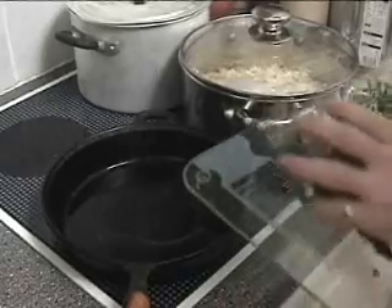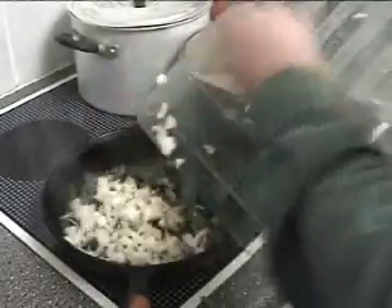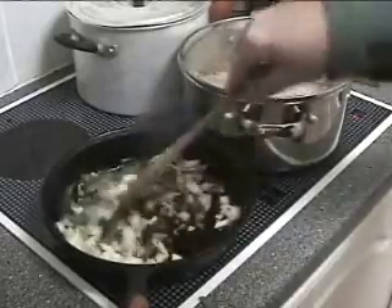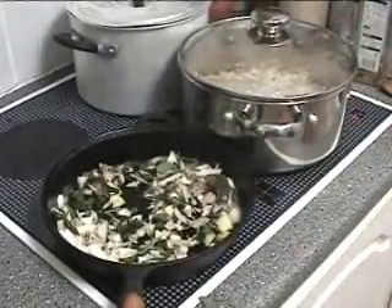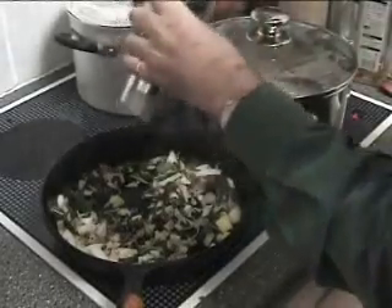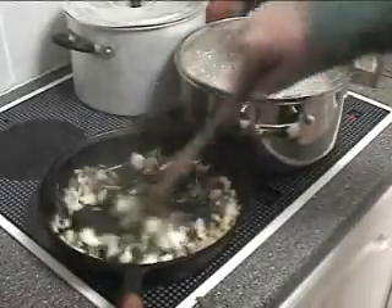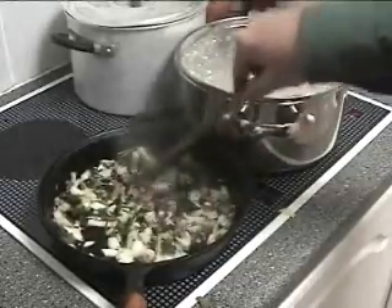Into a frying pan with hot olive oil you simply add the garlic, the rosemary, the pepper and the onion. Give it a stir around, add the cumin and coriander and black pepper to taste. I'm going to keep this reasonably dry, stir it for a couple of minutes until it's hot right through, and then it'll be ready to go onto the pasta.